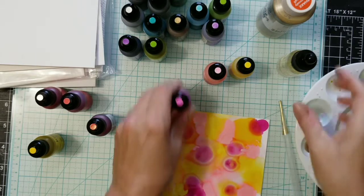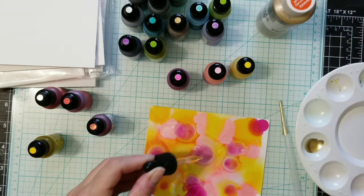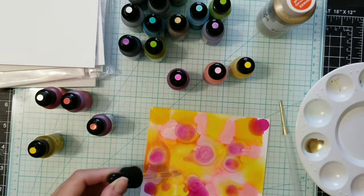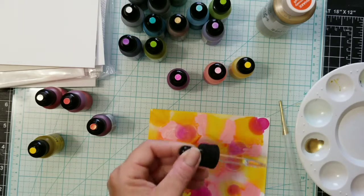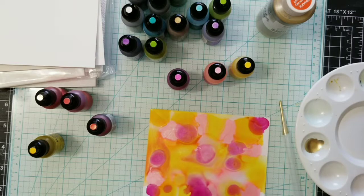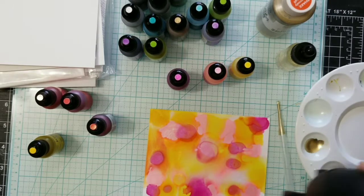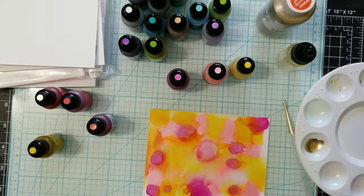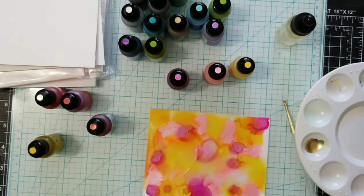If you want to add more blending solution to get a little more movement you can do that, but since the paper is already soaked you can only go so far. Then you can blow it around with your straw or air puffer. Now I'm going to add some of the Pinata gold because that area dried up.